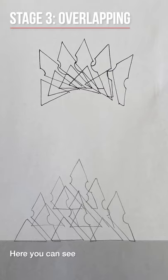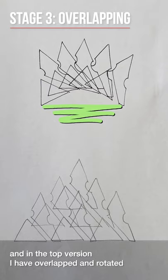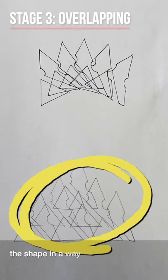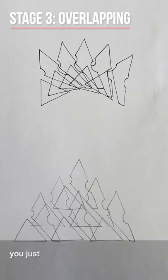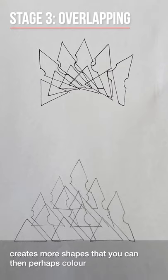Here you can see the overlap technique where I've just traced the original starting shape. In the top version I've overlapped and rotated it, and the bottom one I've overlapped the shape in a way that suggests the triangle. It's important to note that when you're overlapping you just draw each shape as you can see, and don't worry about the lines that overlap each other because that creates more shapes that you can then perhaps colour or manipulate further.